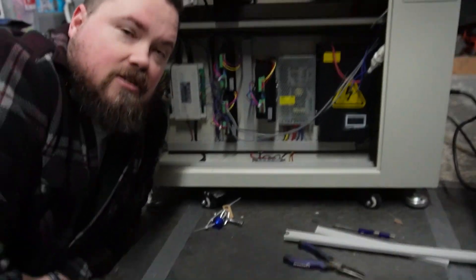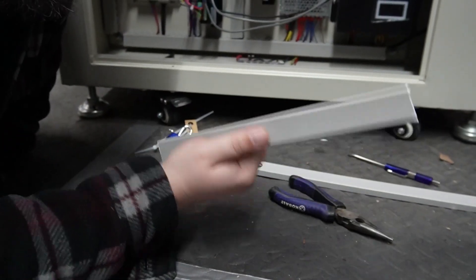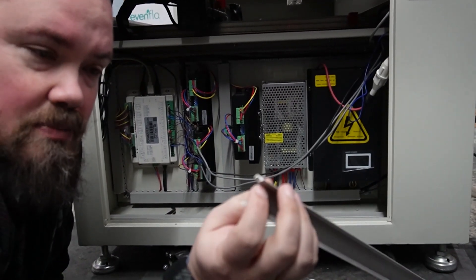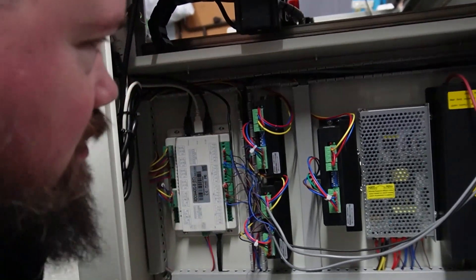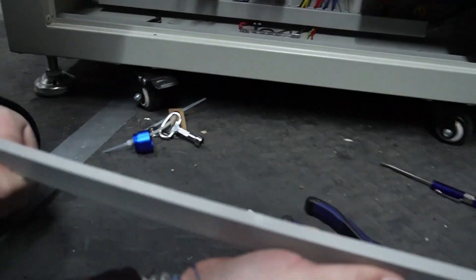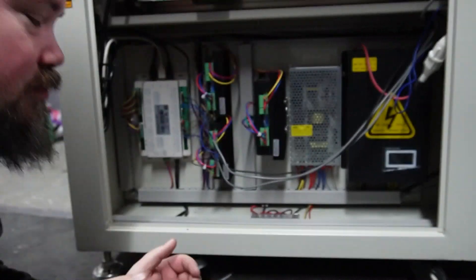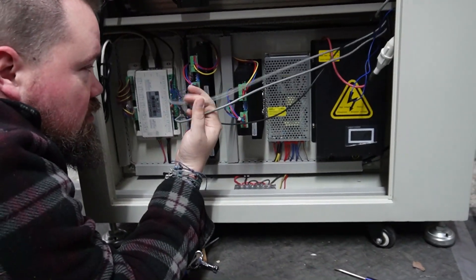First thing I'm reminded of while working on this — this thing is crazy low, so I'm laying on the ground, which is not fun. Second, getting these pieces off was incredibly difficult; I ended up breaking one of them trying to pop them off. You can't just pop it off — you have to squeeze them down enough to unlatch it, then work it off far enough to curve the piece out and slide it the rest of the way.